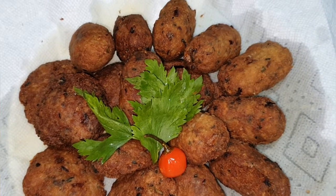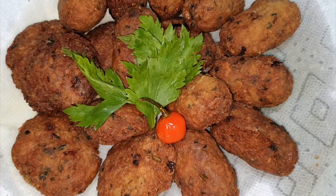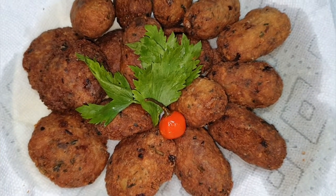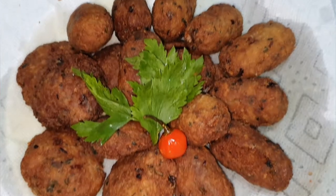Hi guys, welcome back to my channel, this is Chandani. In my video today I'll be making fish cake — it's Bangamiri fish cake and some gravy to go with it. Well, it's more like a stew, but you'll see.